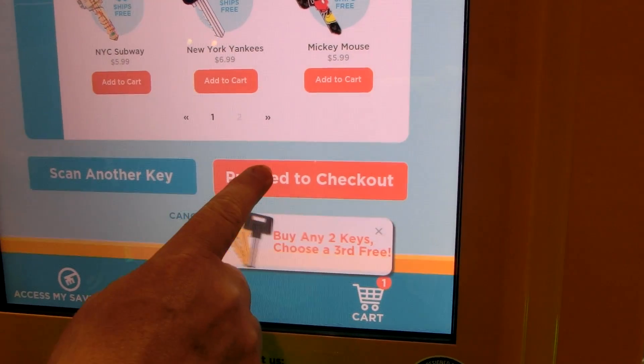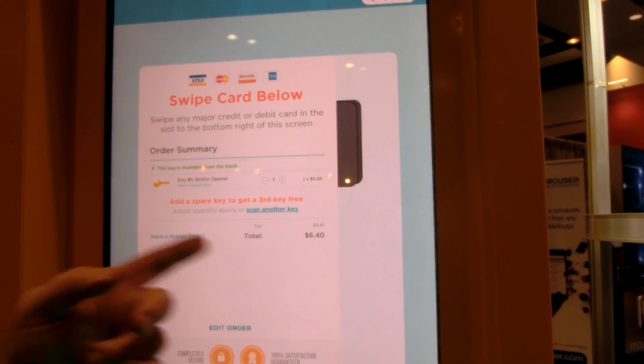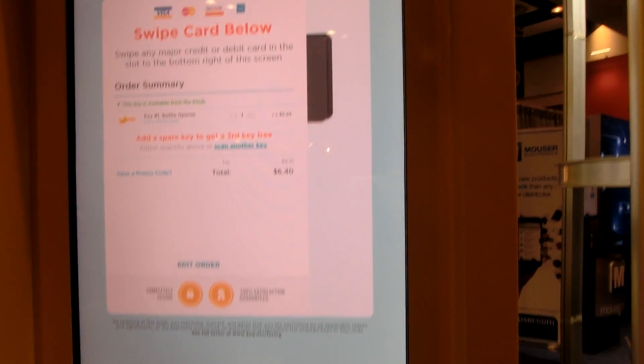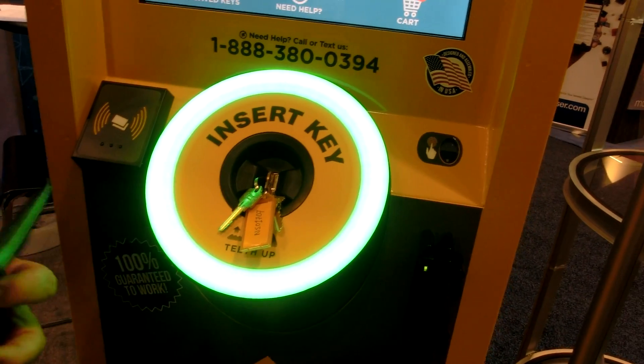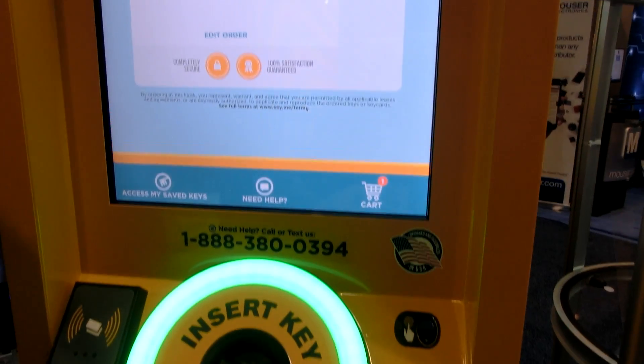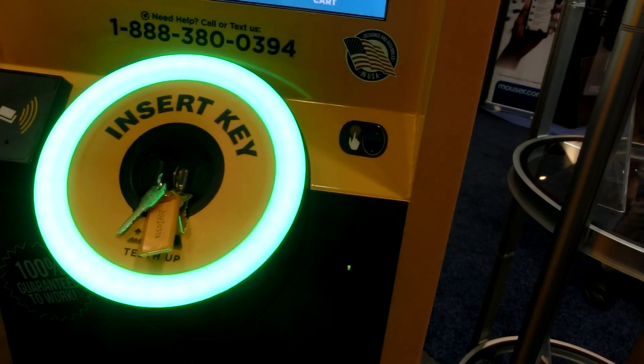And then we'll proceed to checkout. It gives you the cost and asks for a credit card. I'm going to pay for this one. And so we have an investment — I'm going to have like a fifteen-hundred-dollar key bill.